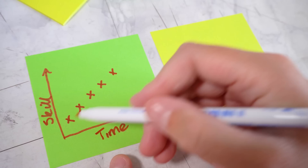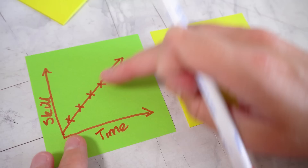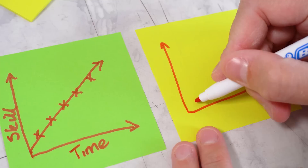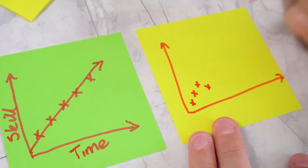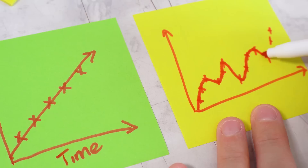We can become perfectionists. We can put too much pressure on ourselves to always make our drawings better than our last one, and this doesn't actually work. What really happens is that at the start you'll see some improvement, but then maybe one drawing you're not as focused, and then maybe it gets better again, then you have a really bad day. Over time your drawings will get better, but not at a linear rate.